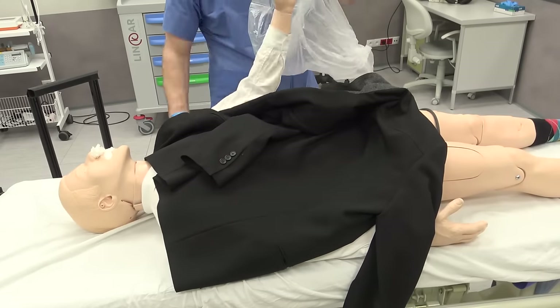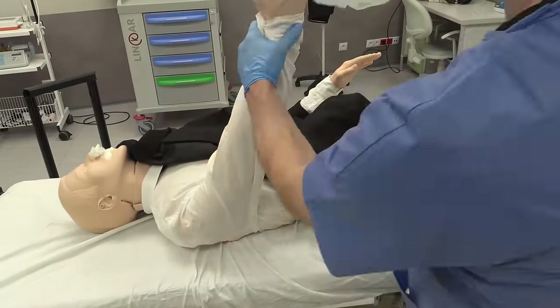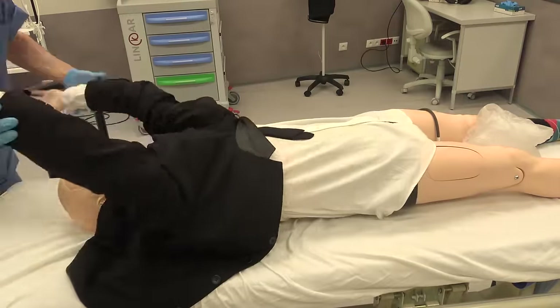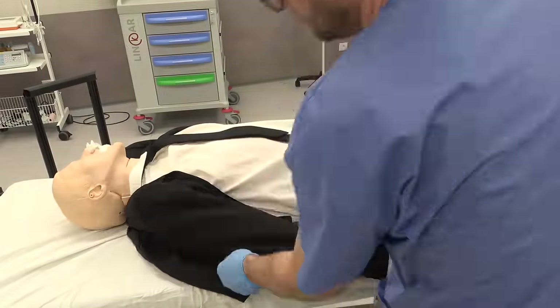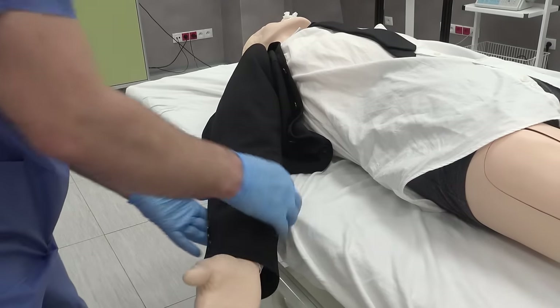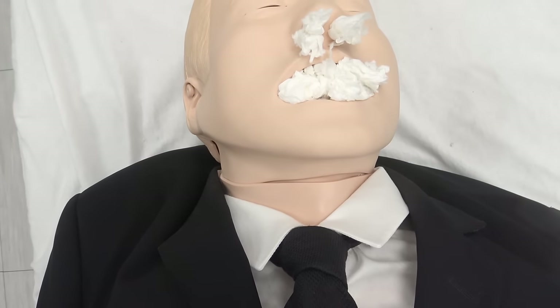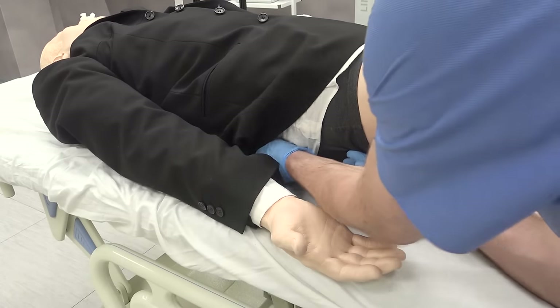I take the jacket and put it on exactly the same way as I did with the shirt, using the plastic bag and the rolling technique. I've never seen the rolling technique before — I developed it myself. The jacket always bunches up at the neck, and the best way to fix this is to grab the back of it behind the hip and pull it firmly.